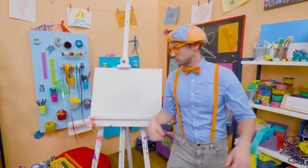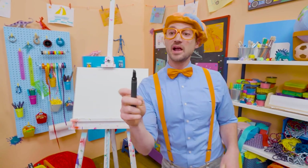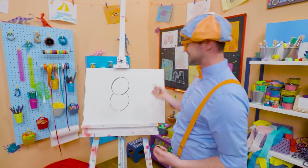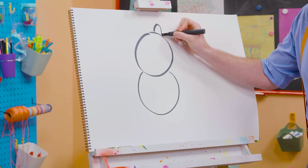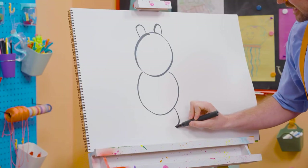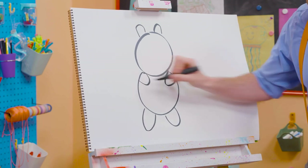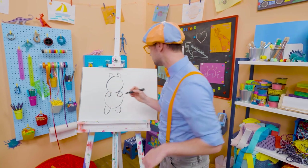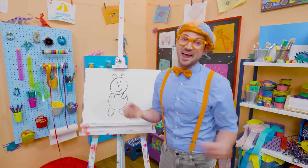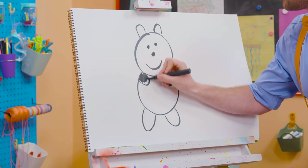Hey! It's me, Blippi, and I think we should draw a panda together. Since pandas are black and white, and the paper is white, I'm going to grab a black marker and draw a circle for the head, and then a circle for the body. And then an arched line up there, and another one for the ears. Then a leg down here, which is a curved line, and another leg down there. And you can't forget about the arms — they're going to go inside like sideways U's.